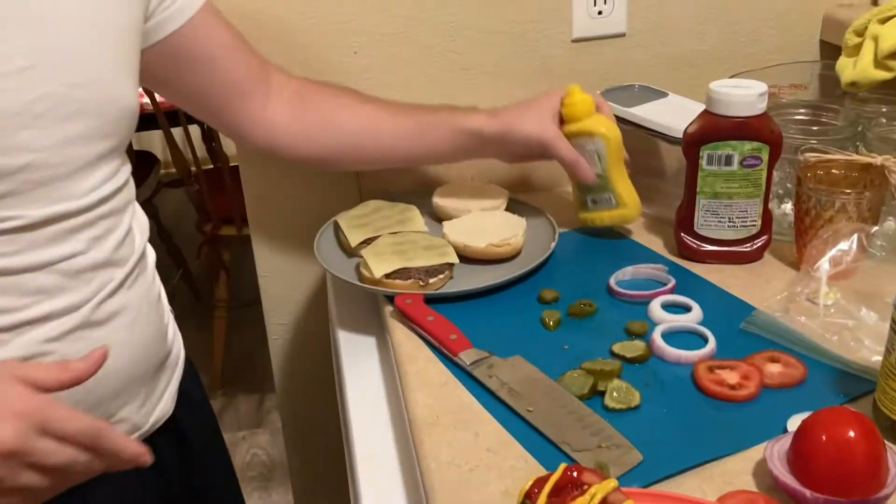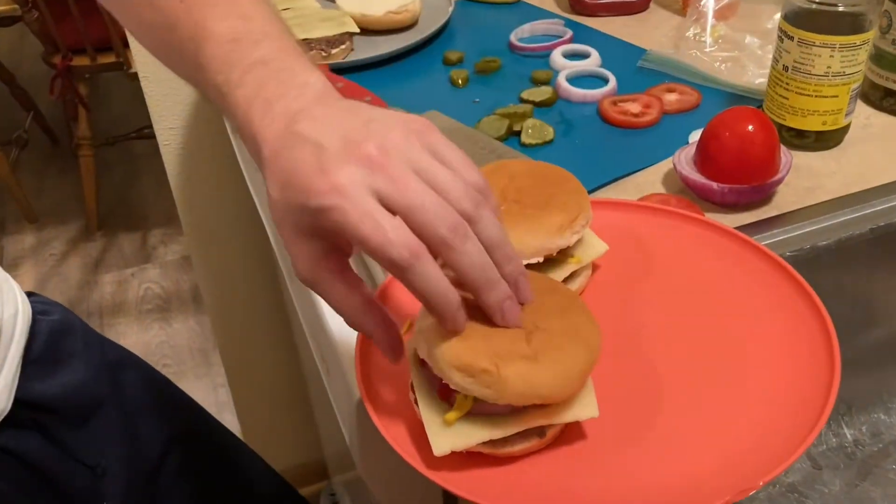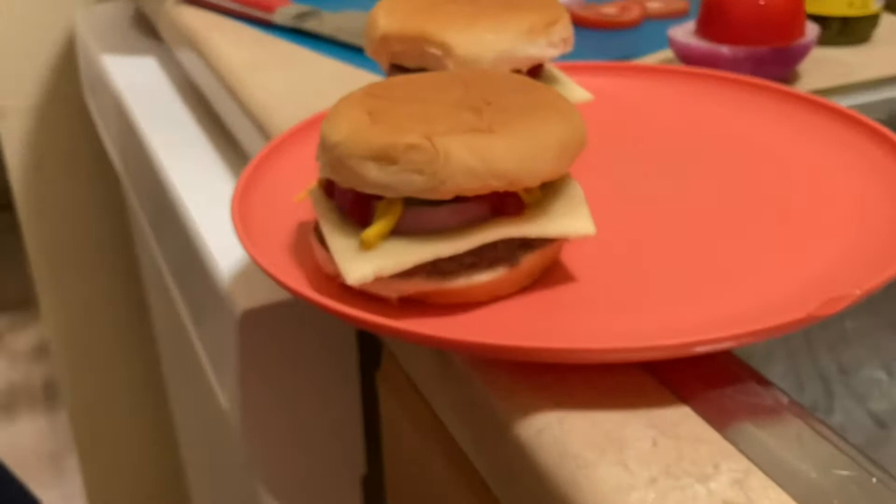Oh yeah baby! We got the works with our burgers. We don't play around here — nothing but the best. Oh yeah. Perfect. Perfect. Perfection.